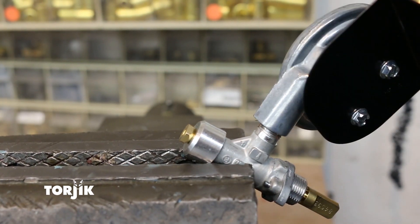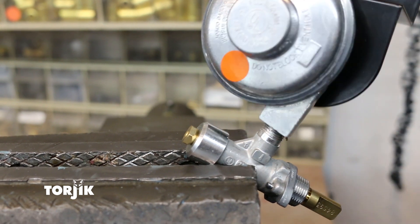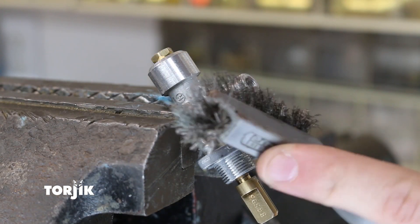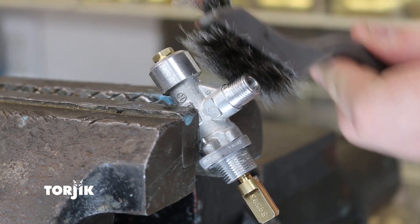Next, using a bench vise or a pair of channel lock pliers, secure the gas control valve and unscrew the regulator from the gas control valve. You should be able to do this by hand. Next, thoroughly clean the exposed male threads of the gas control valve.